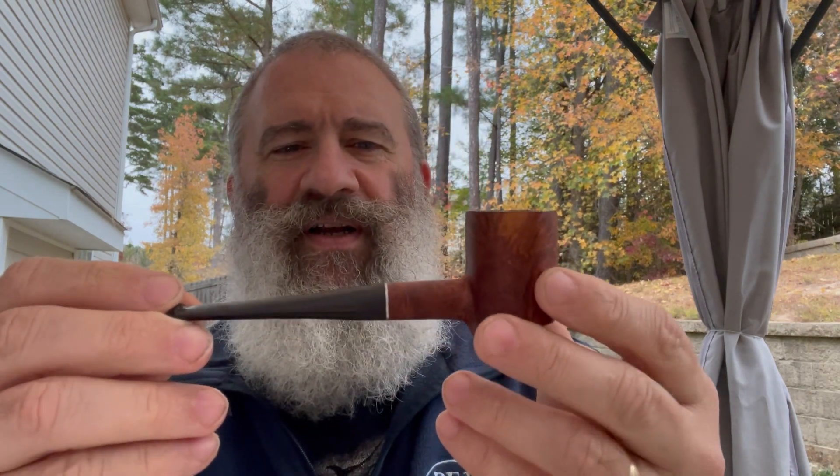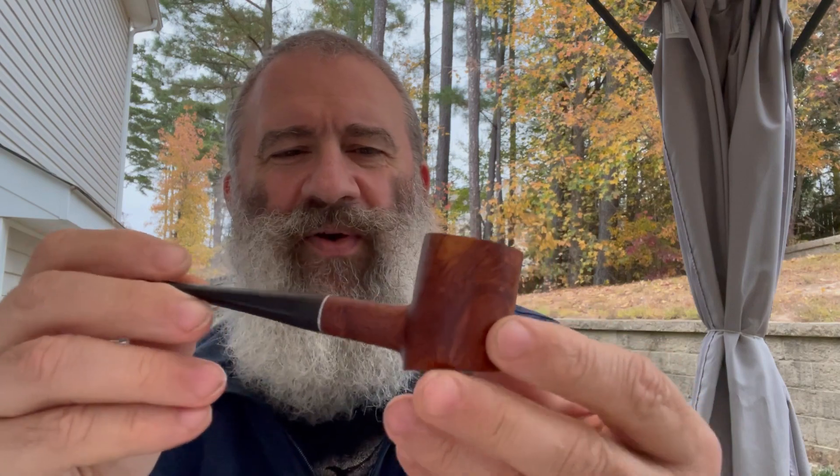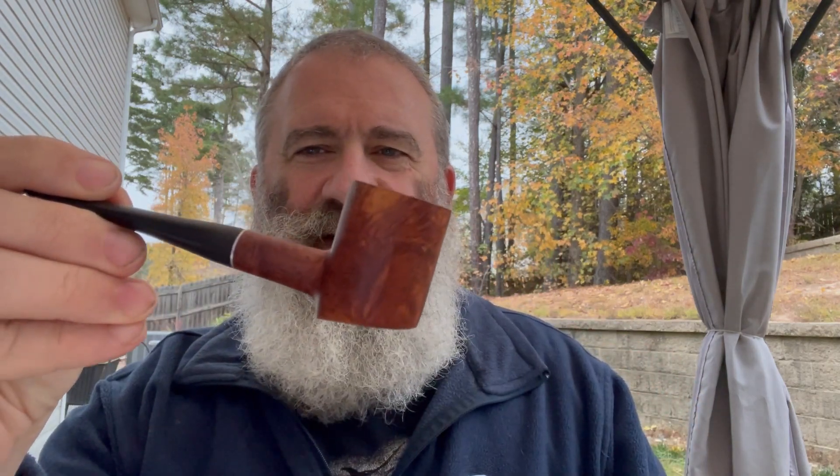It's a good blend. Let's talk about today's pipe. Today's pipe is a pipe by Lee — Three Star — a paneled poker. You can see it is a sitter. And it's not really paneled, paneled — it's beveled.